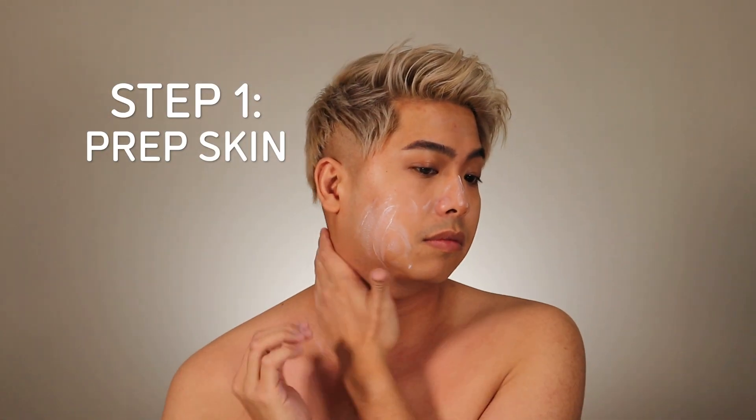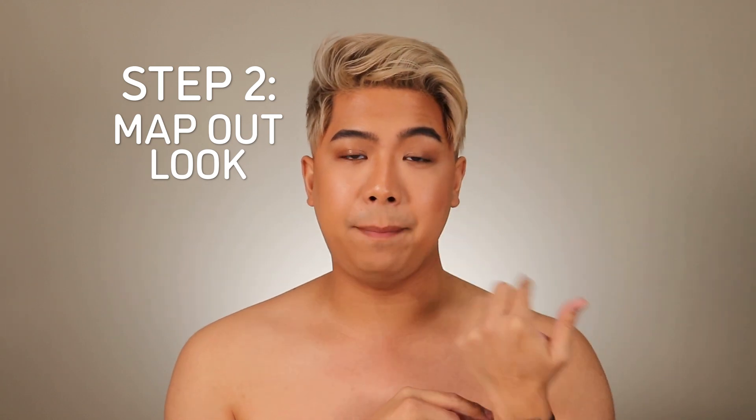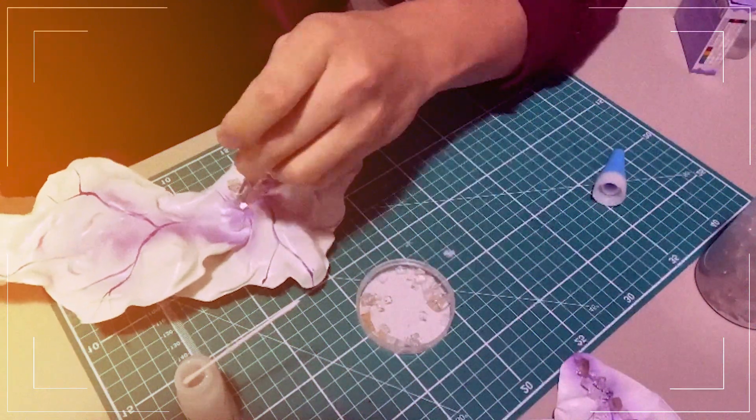So for this makeup look, it's important to have a clean and moisturized skin. I am based here in Canada, and right now it's like minus 40, and I don't have a top on. I'm freezing! We are going to map out where we are going to attach our plastic bottles, the ones that I created prior to this video.